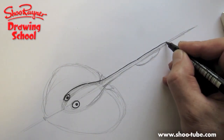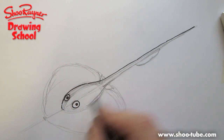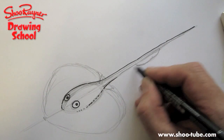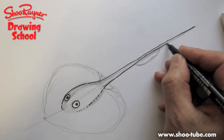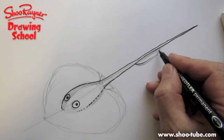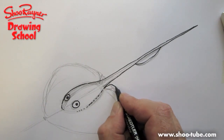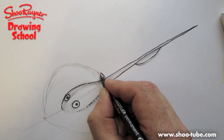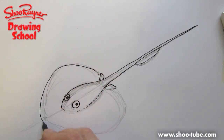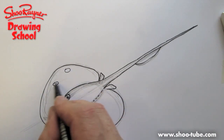Then you can take that line all the way down to the sting in the tail. This will come around, then you can turn that into a line that comes down thinner and thinner into the sting. Then draw the fin underneath, and follow that line all the way around the outside.